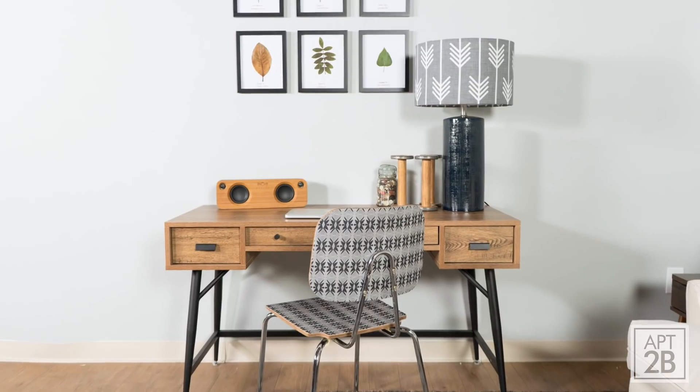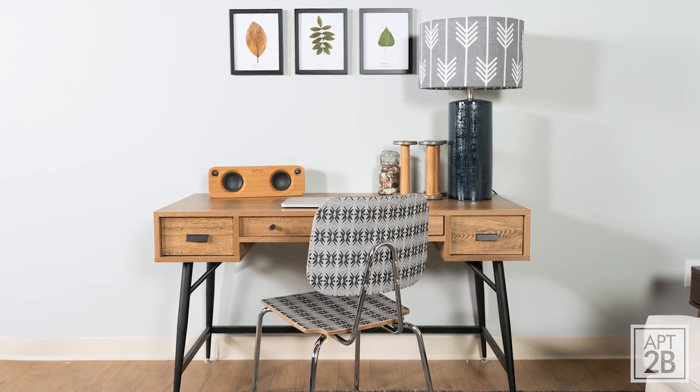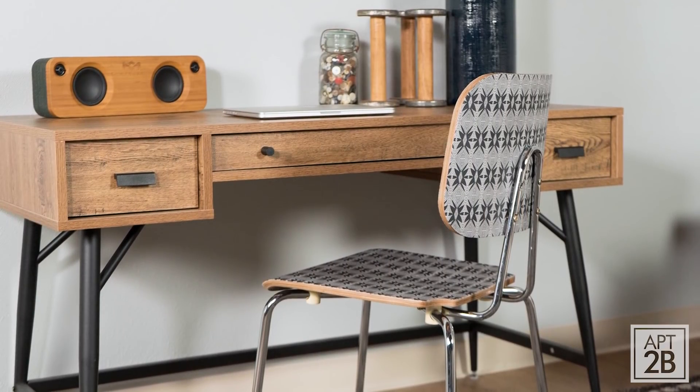And there you have it — a totally cool but simple way to create a custom chair. So now I want to see your chairs, so tag Apartment2B and use the hashtag 2BHacks. I'll see you next time. Bye.